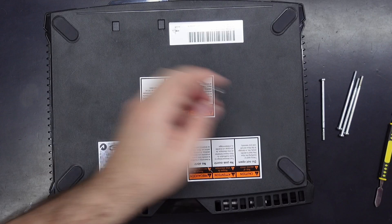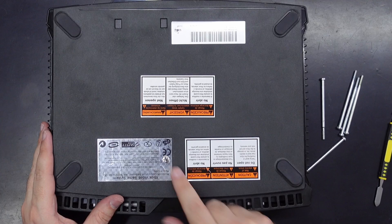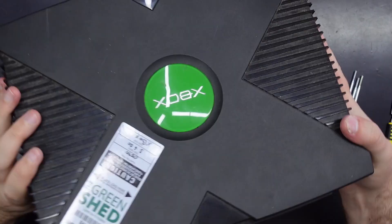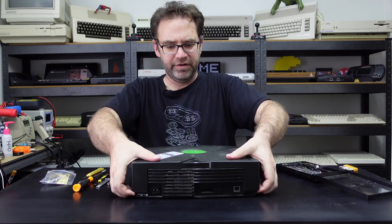Now we should be able to get these screws out without destroying too much more of that label. It'll still be obvious that these screws have been taken out, but most of the label is still intact, so I'm cool with that. Alright, let's see if we can open this thing up. I don't think there are any clips — I think you literally just have to jiggle it around until it pops open.